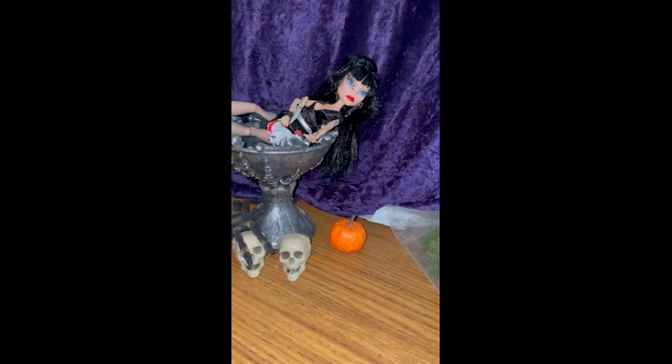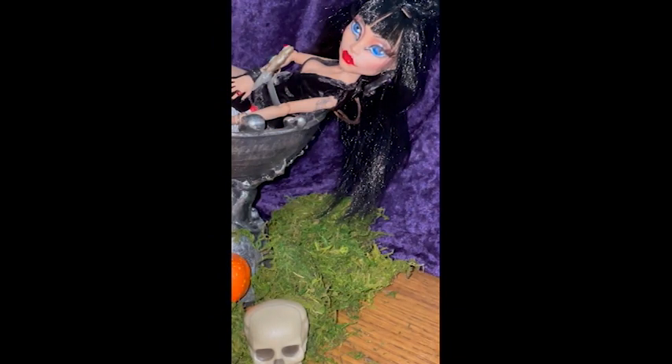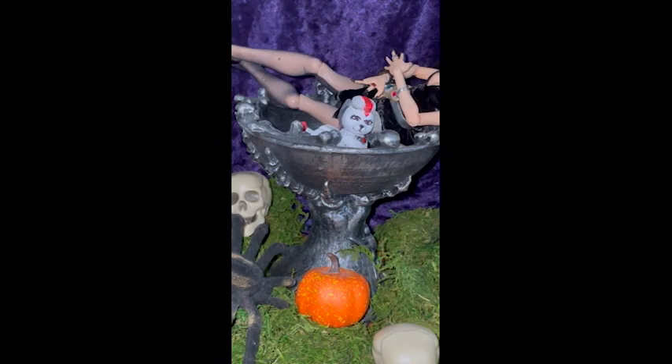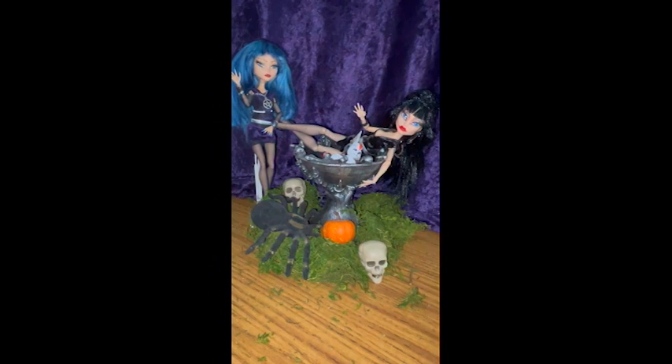I give you Elvira! Oh, Gonk's so cute. But here she is! I hope you enjoyed watching her process. I really enjoyed making her for you. Please like, subscribe, and share. And pleasant nightmares.